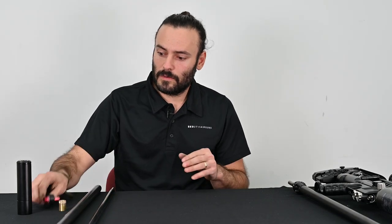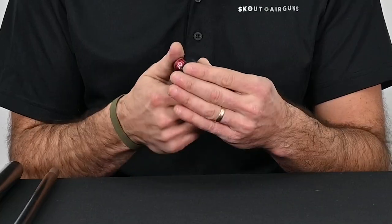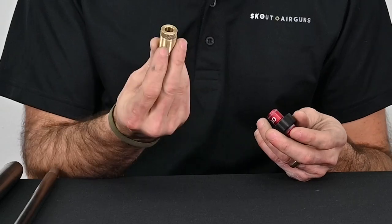Now if we were changing calibers as well, you'd have to change your probe, your magazine, and things like that. But since we're not, we're just changing the outer assembly and the liner — we're reusing the barrel chamber and the liner lock and the rest of the moderator.